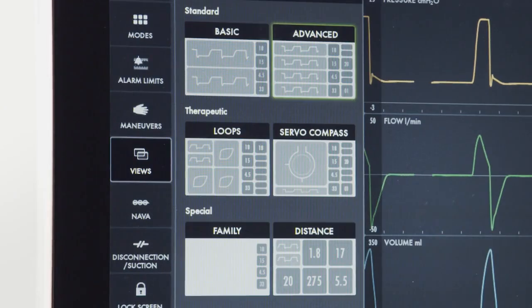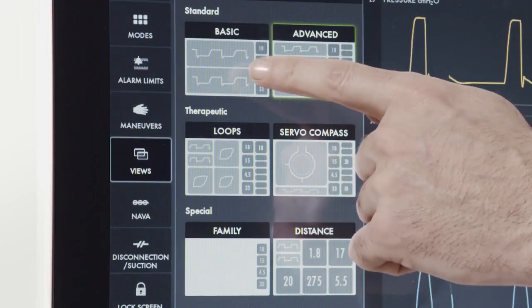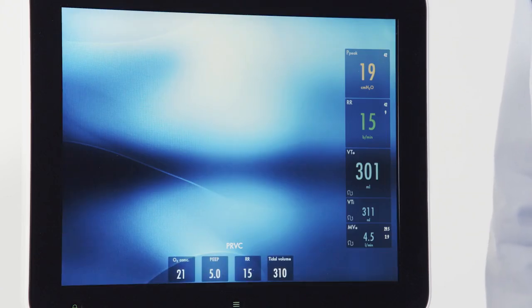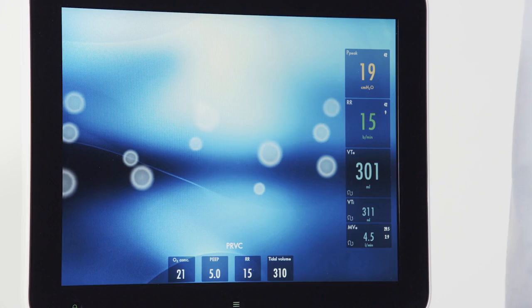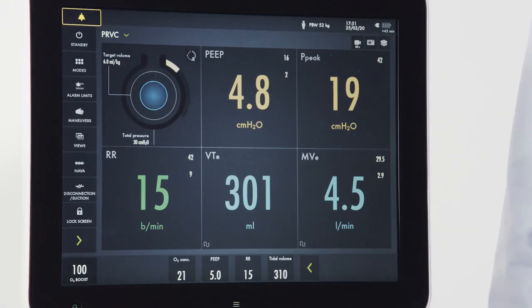There are six different views on the Servo-U ventilator. When I press the view screen, I can see all six depicted. We've spent most of our time in advanced view, which has two rows of patient measurements. Basic view has one row displayed. There are also views for loops and the Servo Compass. Two unique views are family view and distance view. The family view can be utilized to create a more calming environment; if a more complete clinical picture is needed, merely pressing the screen will take you to your last set view. In distance view, five large numerical values are displayed, which can be very useful for patients in isolation or if a procedure is taking place in the room.